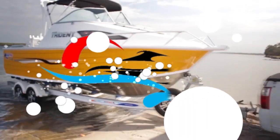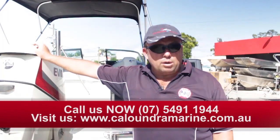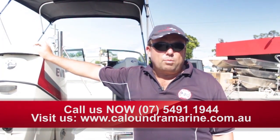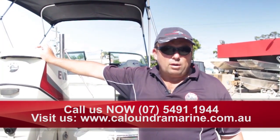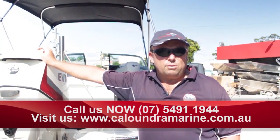Caloundra Marine — Australia's best Quintrex prices. If you want to know more, give me a call. My name's Darren, I'm pretty much here every day. Or jump online to www.caloundramarine.com.au.